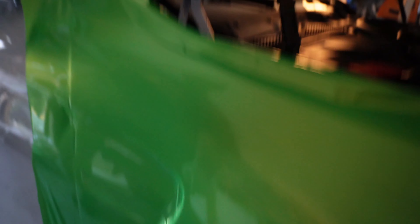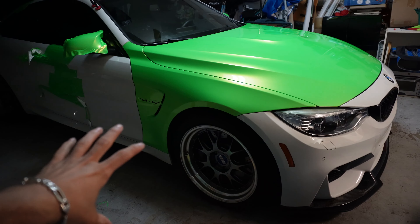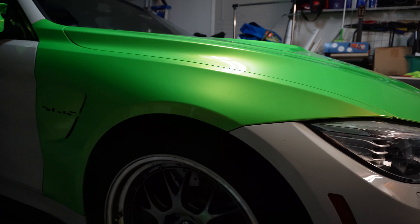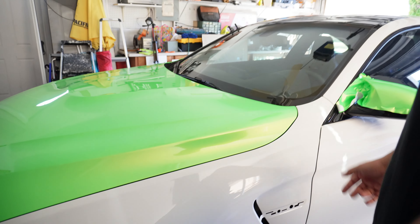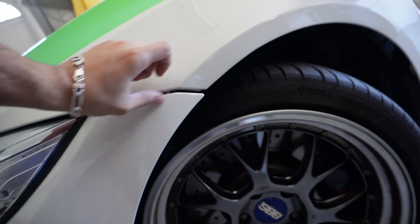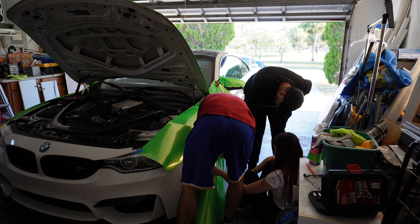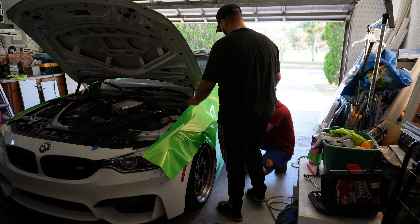This is how the car is looking - we have the fender completely done, just to get you guys a closer look. I believe this is day three. We were just prepping the other fender right now. We loosened the bumper a little bit more so we have a bigger gap, so this time it should go pretty well. This time we won't take forever cutting.